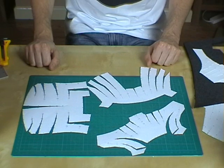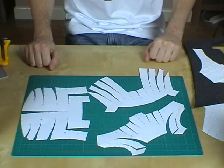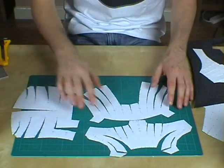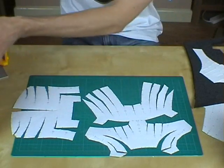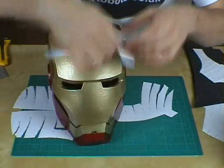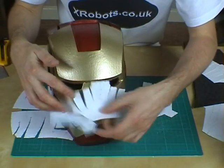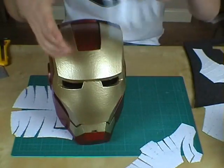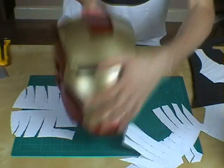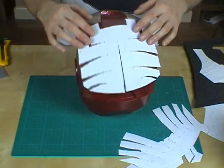I've printed these straight off from Pepakura Designer. I've got three pieces here that make up the major pieces of Iron Man's helmet. There's the faceplate and the upper half of the faceplate that joins with it. You can see that piece would go on there, and that's the upper piece which aligns with it. The third piece is the back of the helmet, which fits on there.